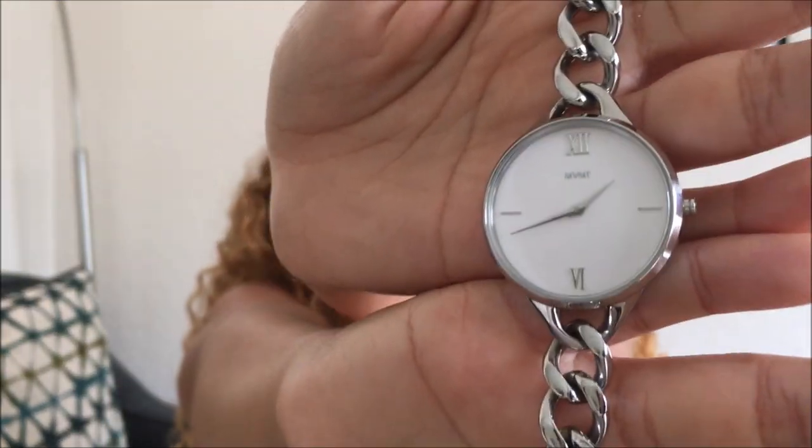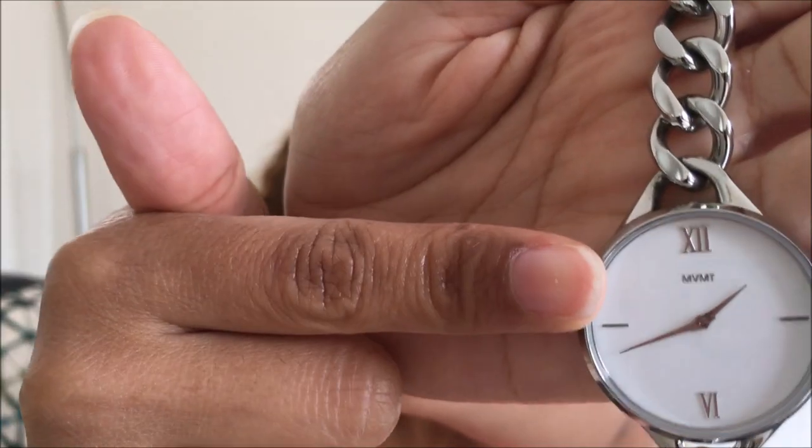I picked out this nice silver tone chain-link watch because I thought it was super elegant and I really needed a silver watch to go with my silver accessories. I loved the Roman numerals and the fact that it was so lightweight. The other thing that I love about it, that I didn't know when I was picking it out, was that it actually has these little links.